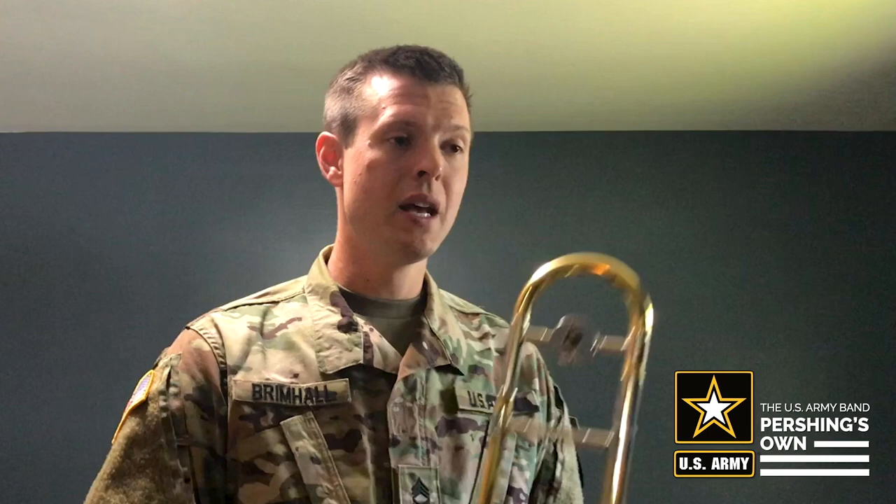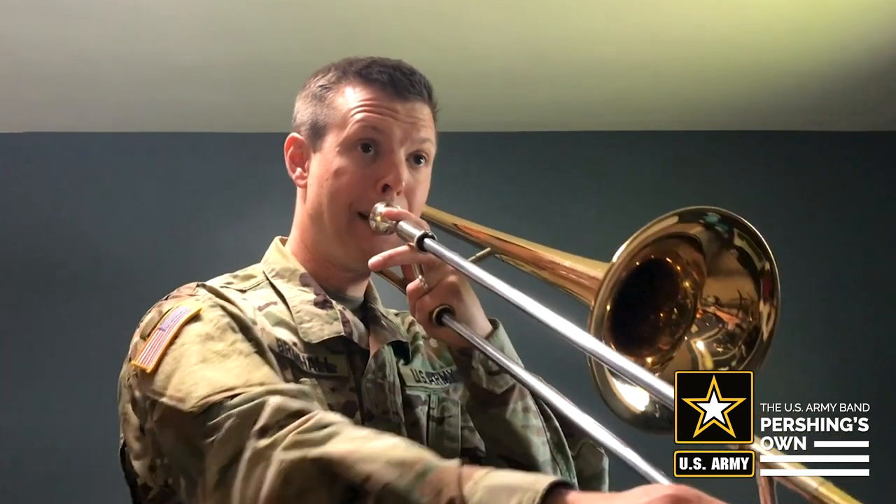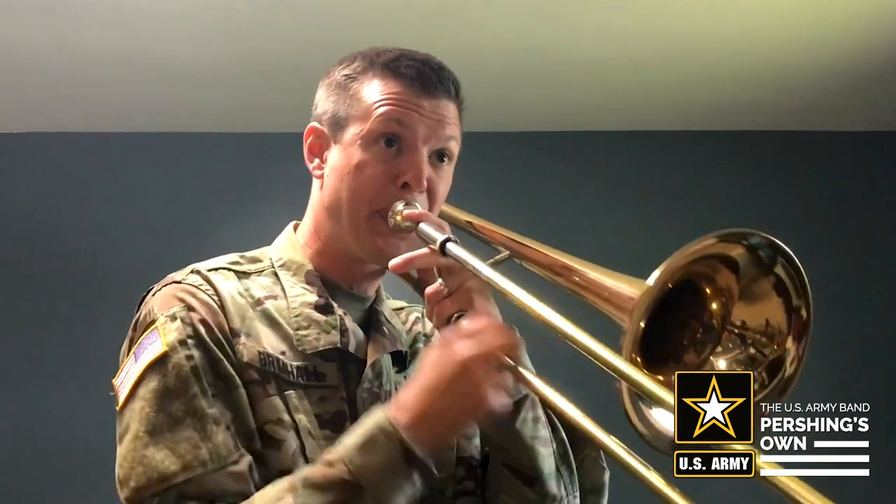I'll use that a lot when improvising, seeing how little movement I can have in my arm to smooth out a phrase or pattern and make it easier to play. I also use alternate positions when playing tunes. A lot of times tunes were not written with trombone slide positions in mind. One tune I have all my students practice and apply alternate positions to is Joy Spring by Clifford Brown. I'll take the first eight bars of that melody, which is in F major, and play it using the true positions.